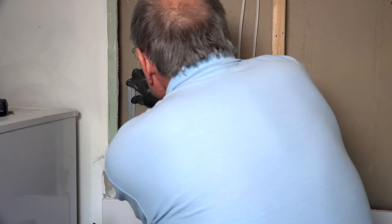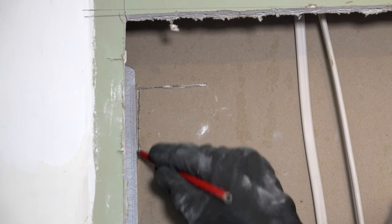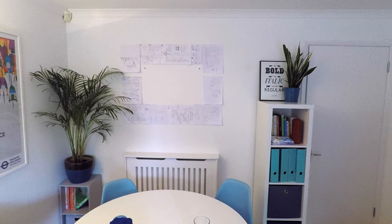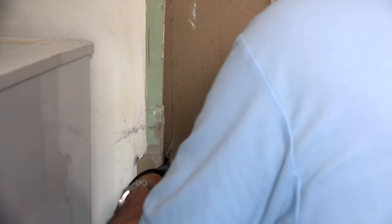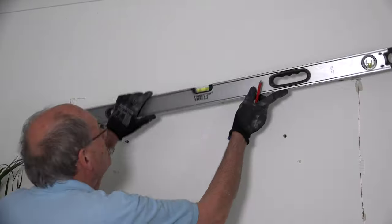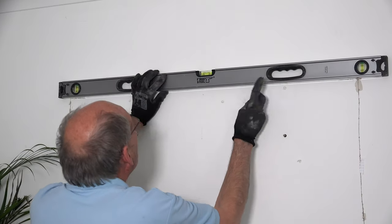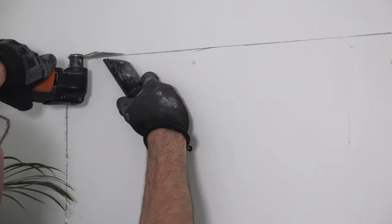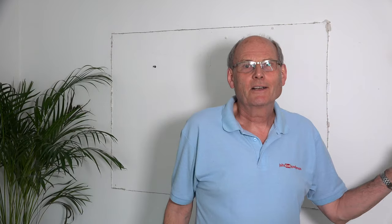I'm marking the sides of the opening before cutting it with my multi tool. The owners have very kindly marked the other side of the wall with a paper template. Having cut through, I can go around to the lounge, draw on the top and bottom edges and cut those.